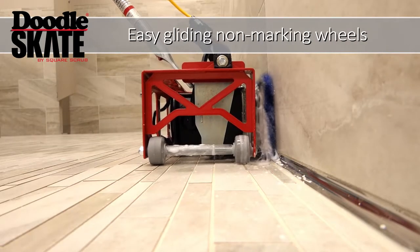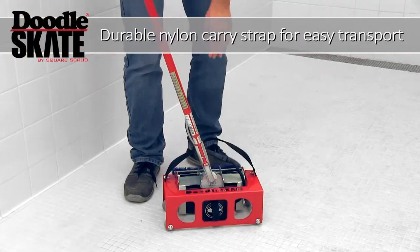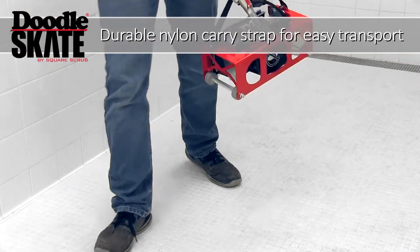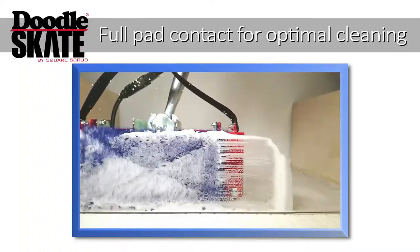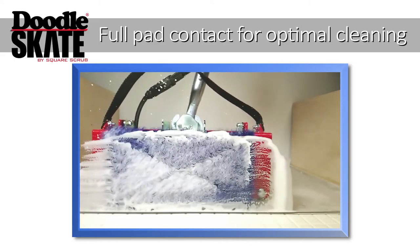The Doodle Skate easily glides on four non-marking wheels. The durable nylon strap makes transporting the Doodle Skate easy. The Doodle Skate makes full pad contact against the baseboard for optimal cleaning.